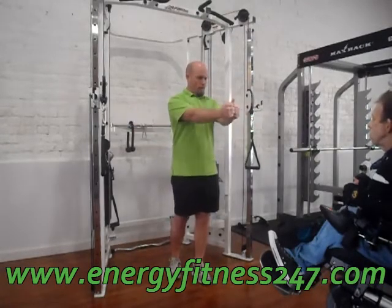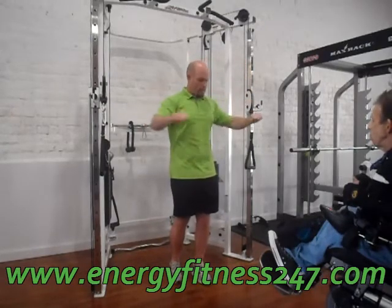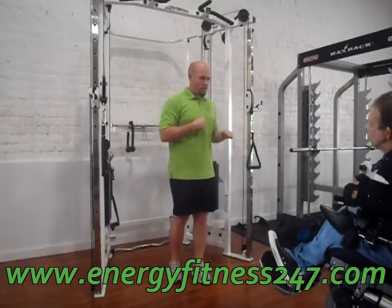This movement out in front, or up just a little bit, or down just a little bit — these are all going to be different varying angles of the same muscle.